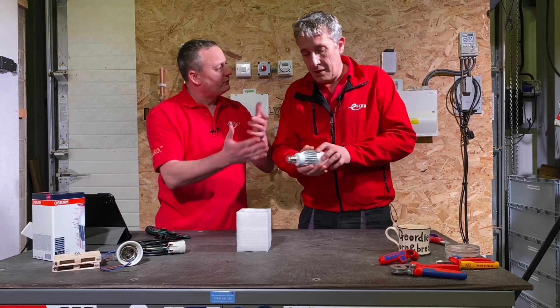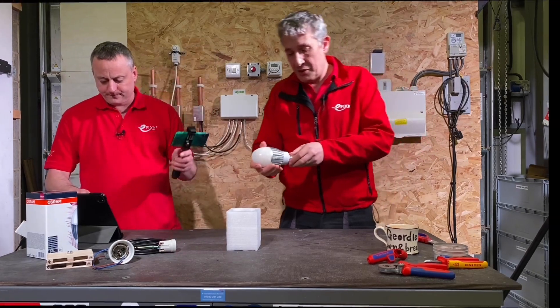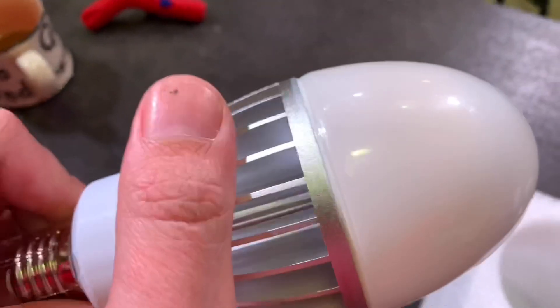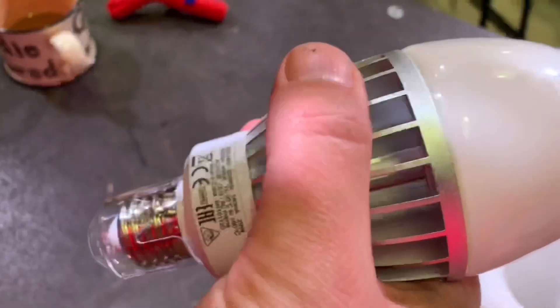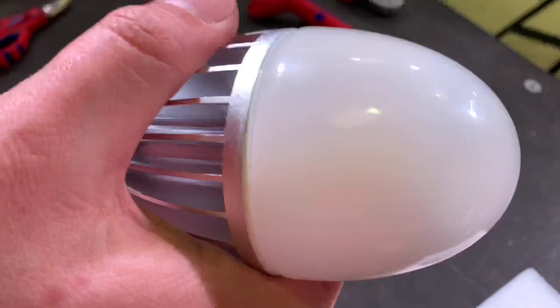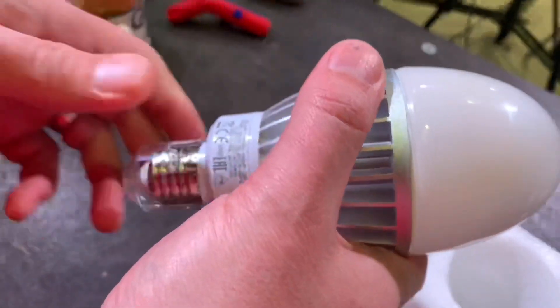Here we have the 29 watt version. The range comes in at 15 watts with 2,000 lumens, 22 watts at 3,000 lumens, and this 29 watt version at 4,000 lumens.